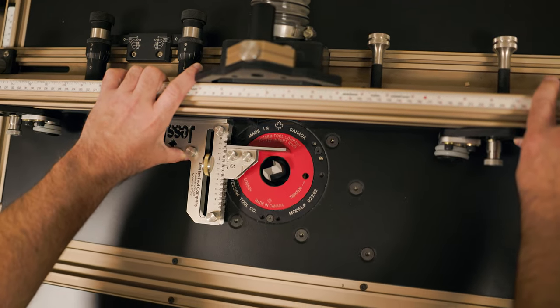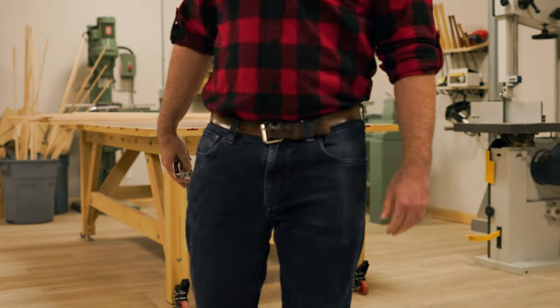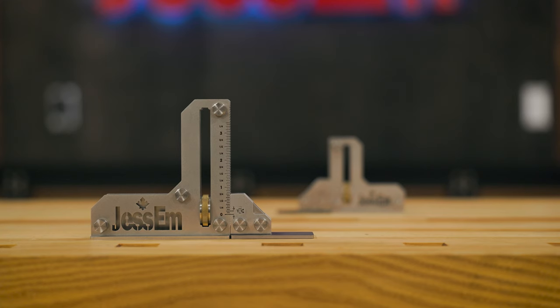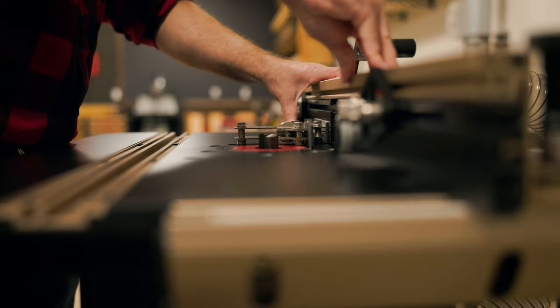But sometimes those smaller distances call for smaller adjustments. So we created the small tool setting gauge. This gauge slips in your pocket for easy access and allows you to adjust your tools with smaller travel, like the router table. The two of these combined guarantees you always have a tool setting gauge in reach, from the large adjustments to the smallest.